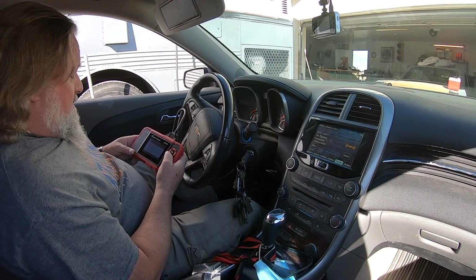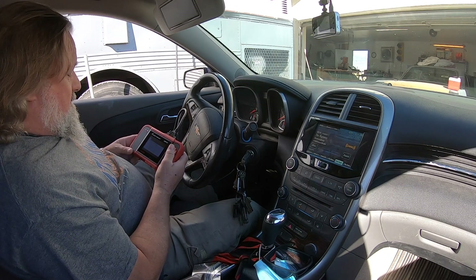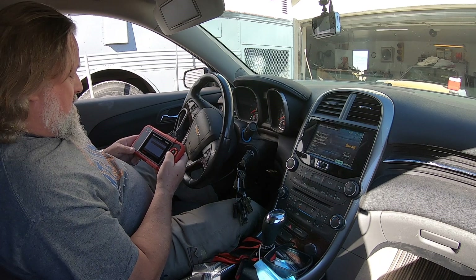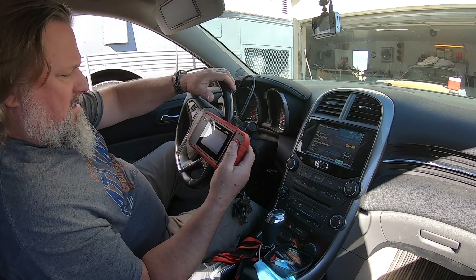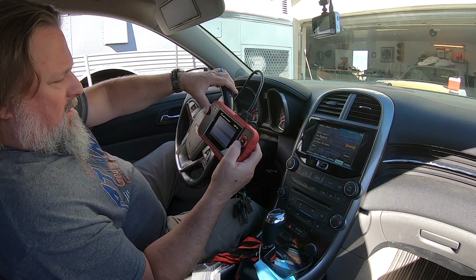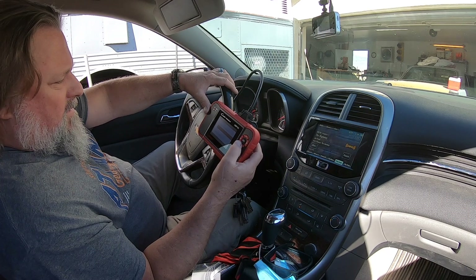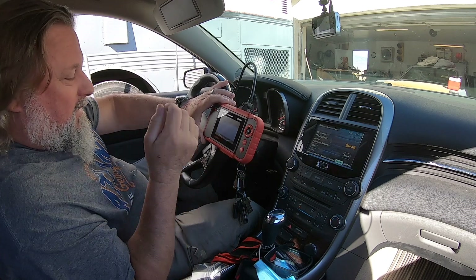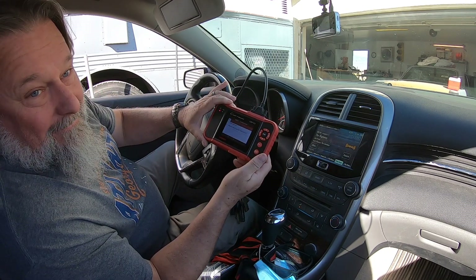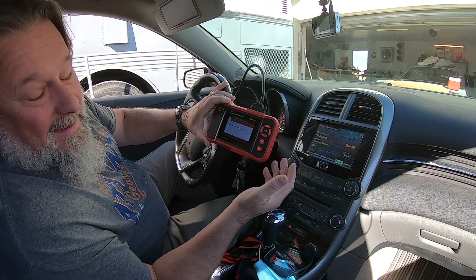This is actually pretty in-depth. All sorts of tests you can do here. I need to spend some time with this. Mass airflow sensor, air temp sensor, air flow sensor, accelerator position, throttle position — those are the ones I wanted. It looks like it's a pretty awesome tool.